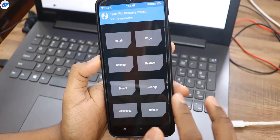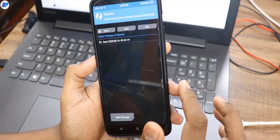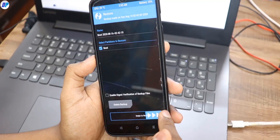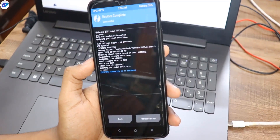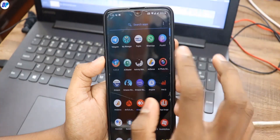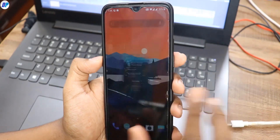Now let's cover how to go back to the stock kernel. Boot to TWRP recovery again. This time, click on Restore and here you will find the boot image backup you created earlier. Select that file and swipe the button left to right — your stock boot image will be restored and you will be back on the stock kernel. Click Reboot System and once the device reboots, you are on the stock kernel. Magisk is still working and everything is still functioning on your device.